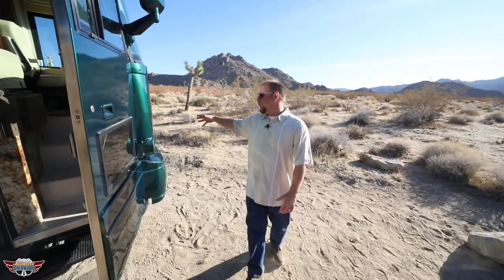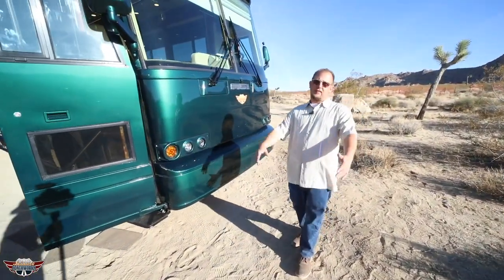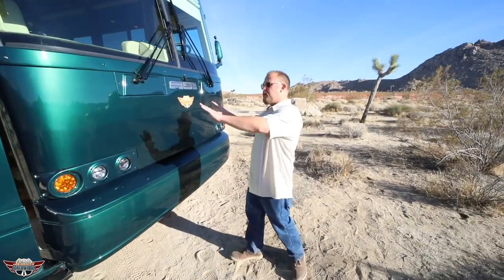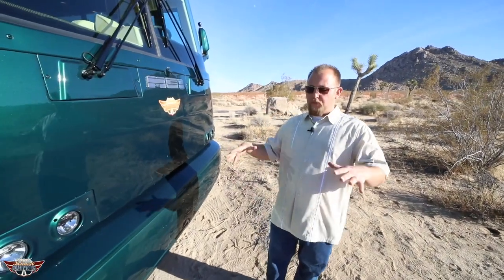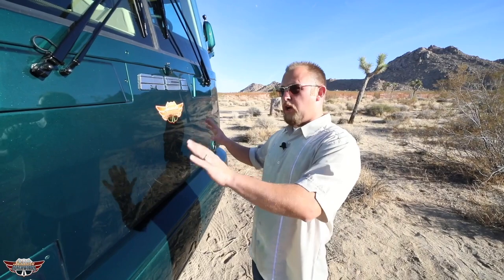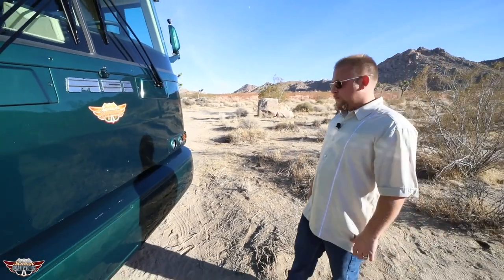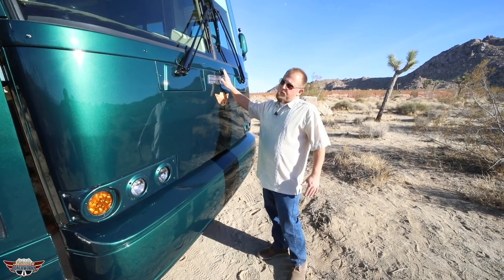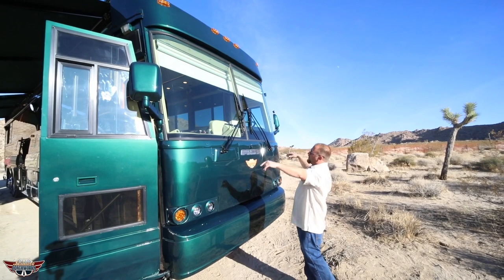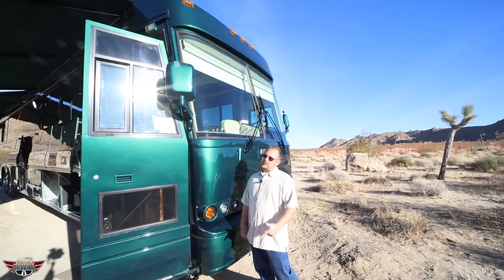Can't forget the front — we have that diamond shield installed right here, giving that paint the protection that's going to make this build last the test of time. A lot of places out there skimp out on the little things, and when you bring a coach to Leisure Coachworks we want to make sure we put that attention to detail so the whole coach lasts as long as you want it to. We have our Leisure Coachworks logo hand-done airbrush to match the side murals, brand new upgraded headlights installed, the front camera for the Omniview system, and all new clearance lights — giving this coach that brand new, fresh-out-of-the-showroom look, even though she's a '94.